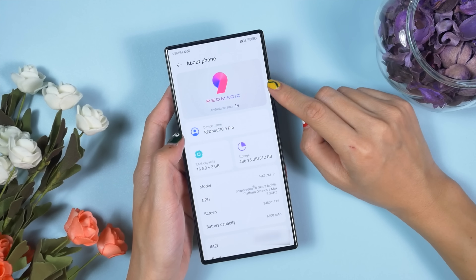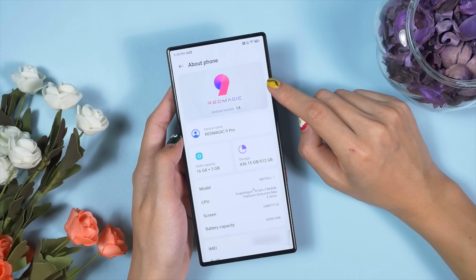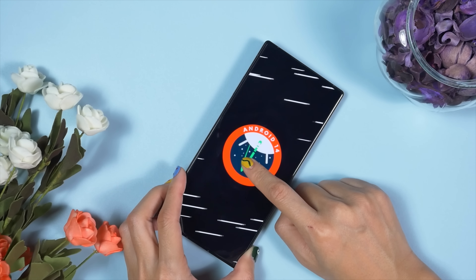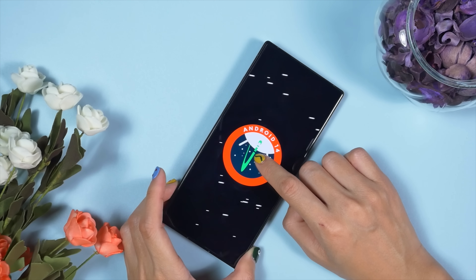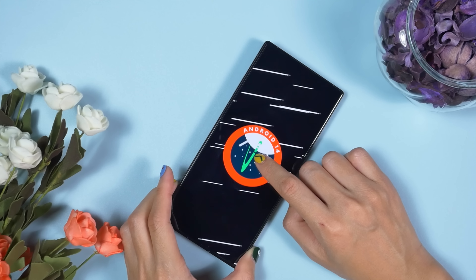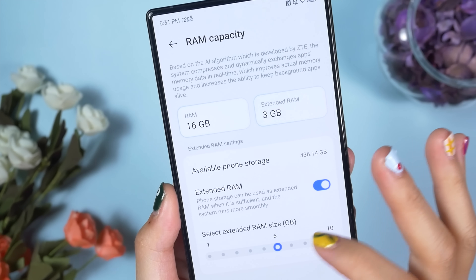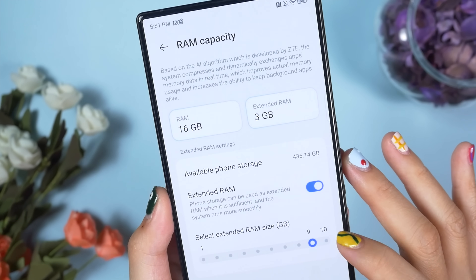The Red Magic 9 Pro runs on Red Magic OS 9 based on Android 14, which is pretty close to stock Android. Red Magic offers a long-term update schedule, so we'll get major Android updates for years. There's also a RAM expansion option allowing you to extend RAM by up to 10GB.